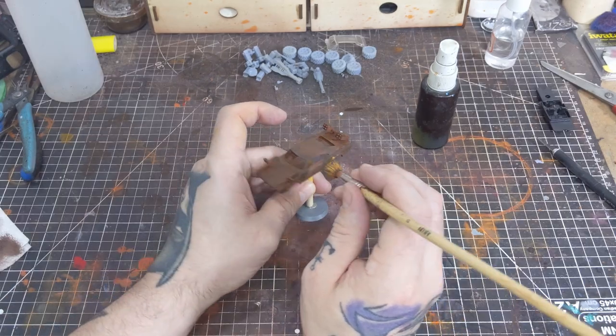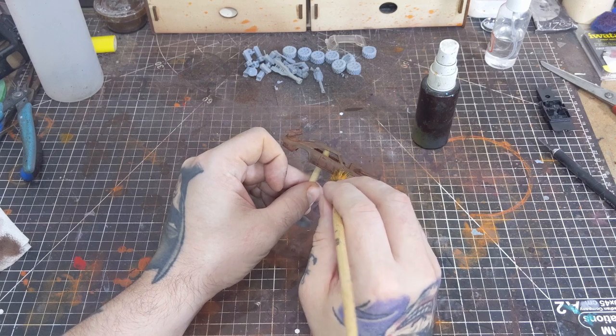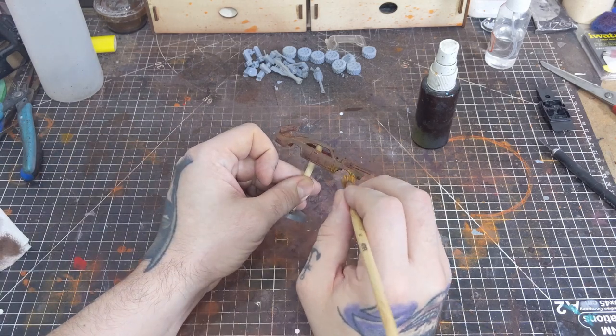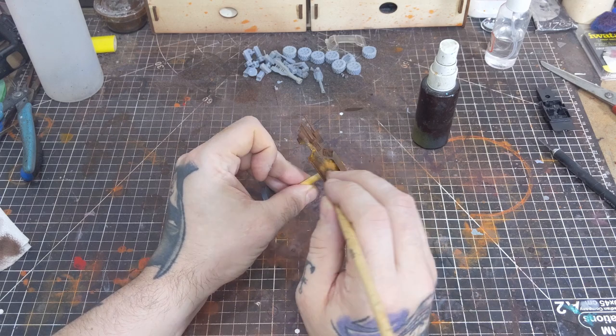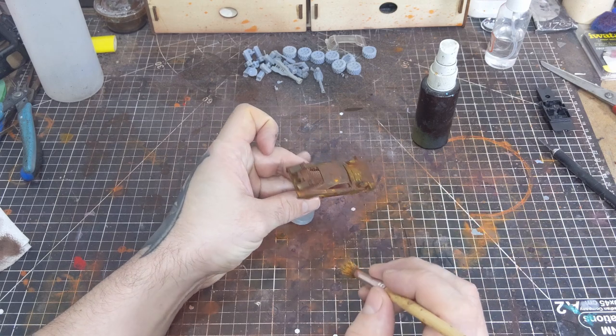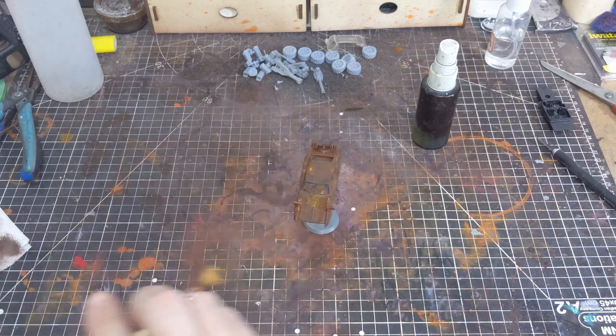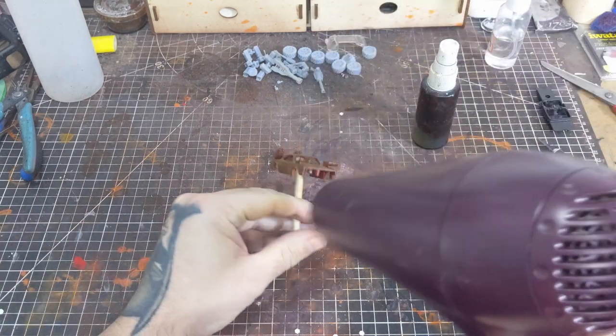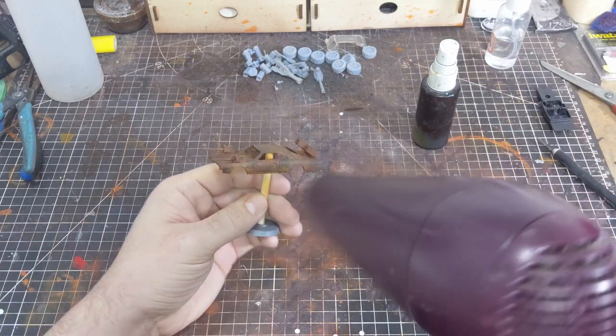Continuing with the orange oxide, I'm now reducing it about two-to-one with some water and going back to our well-used brush. I'm going to start stippling it onto the body of the car, only this time I'm going to be a bit more selective, focusing more around the wheel wells, a few parts of the hood, and a little bit around the roof. Like always, I'm going in with a minimal amount of paint and slowly building up the effect until I'm happy with it.